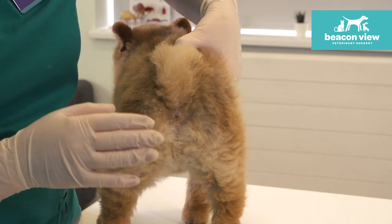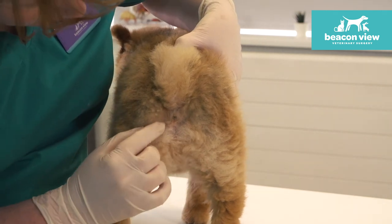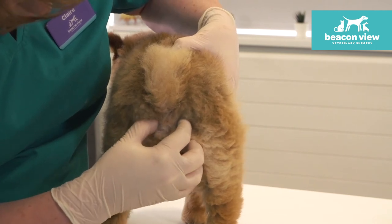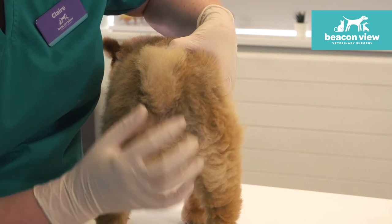Sometimes it can come out at quite a speed and you don't really want it shooting up your favourite wall. So you would kind of pinch either side of the bottom — I can feel that there is some contents in his anal glands — and you're trying to squeeze in, which will hopefully push the contents out.